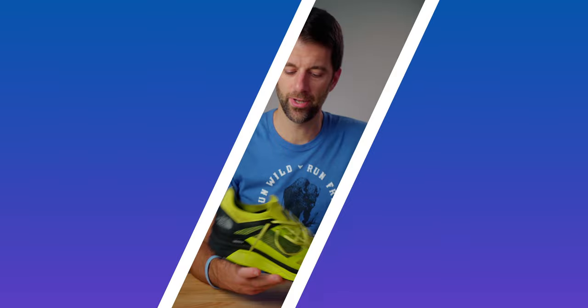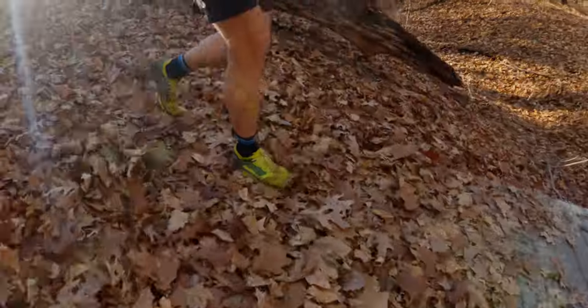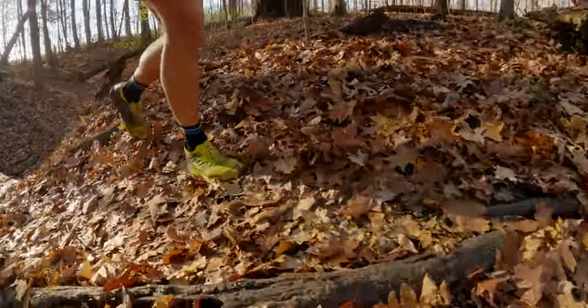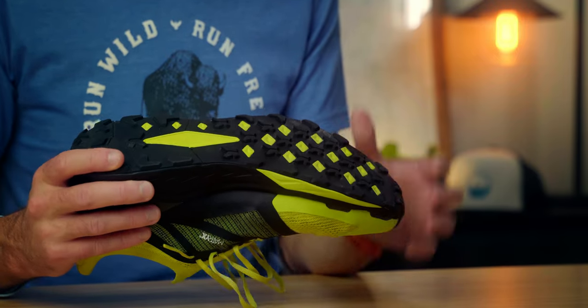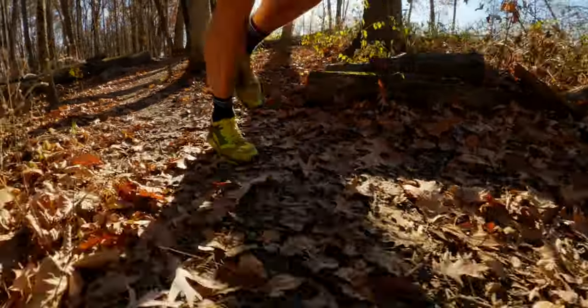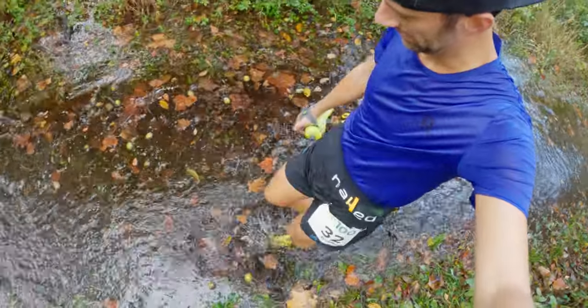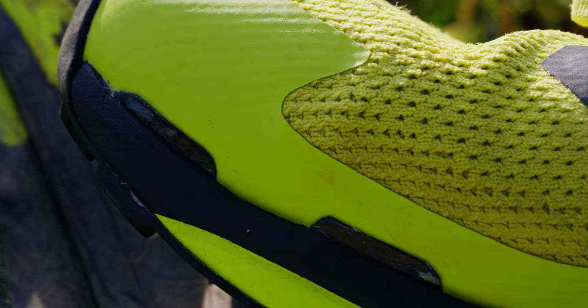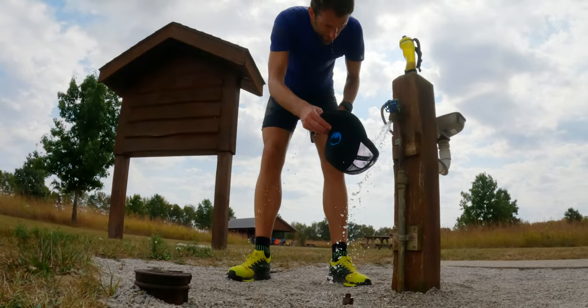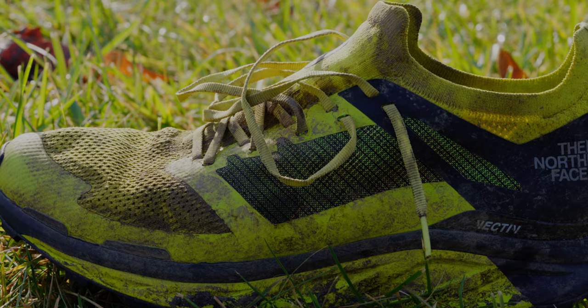The performance of the Flight Vectiv — North Face's premium trail running shoe — really did deliver. The carbon fiber plate and rocker give you a lot of energy back on every step. The surface control rubber gripped really well on all different types of terrain and in all types of weather. I took this shoe out several times in nasty conditions — pouring rain, muddy flooded trails — and it performed really well. The knit upper really helped expel water as I was running; I never felt like the shoe was gaining a ton of weight or holding water.